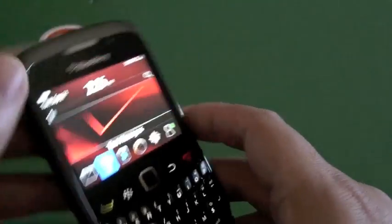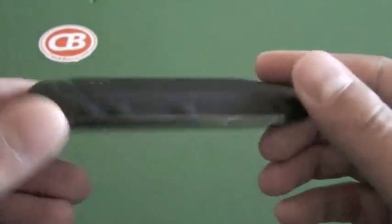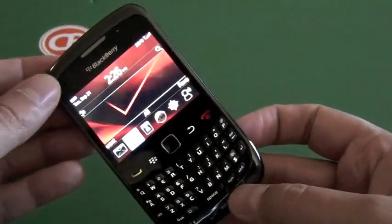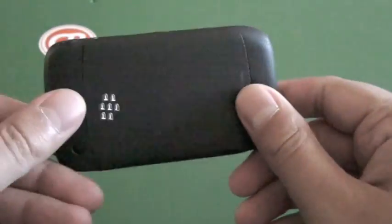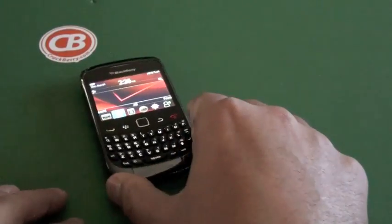That is BlackBerry 6 running on the BlackBerry Curve 9330. It's available now from Verizon Wireless, and it's going to ship with OS5 on it still, but hopefully there'll be an official release for BlackBerry 6 sometime in the near future. For now, there are a couple of leaked versions you can give a shot to as well.